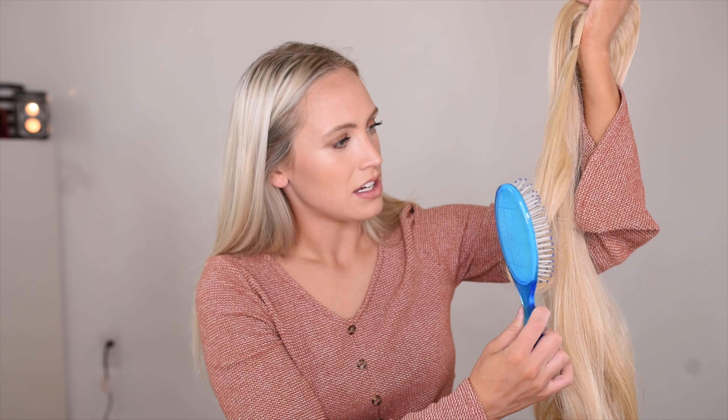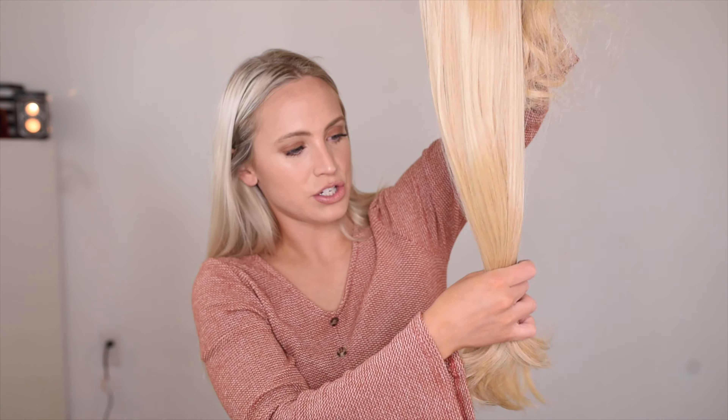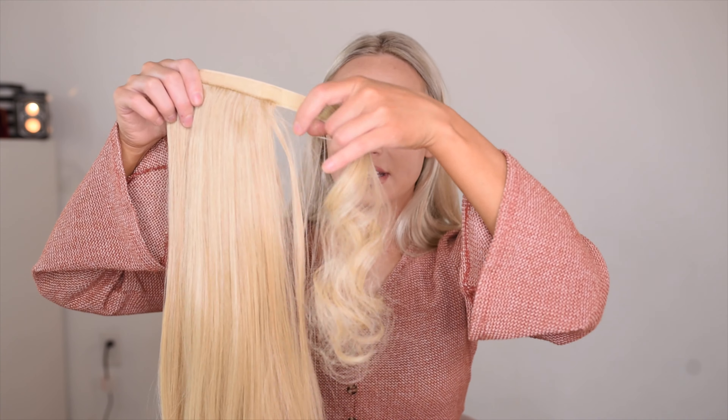It says the length on there but for some reason on the model it just didn't look as long. I was picturing it to be somewhere around a certain length but look how long it is. This is what it looks like — it has this little piece that hangs over the side so that you can wrap it.